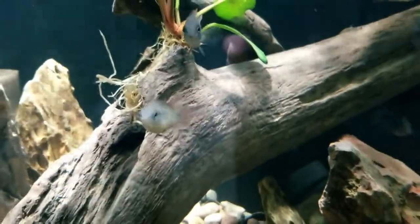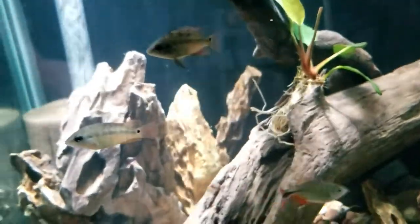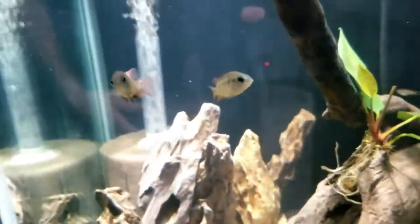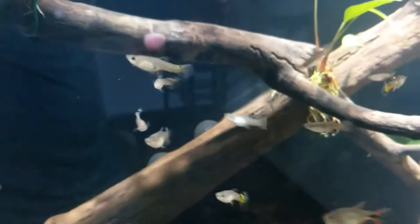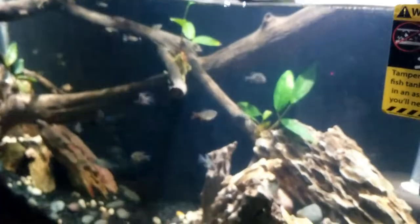I really love the firemouth cichlid - it's super personable and they act as a great dither fish. The festae really have not messed with anybody and nobody's messed with them. The Buenos Aires tetras are extremely entertaining, always active, great dither fish along with all the guppies. Surprisingly the guppies haven't started getting taken out yet, but I'm sure it will happen at some point.